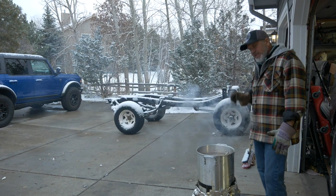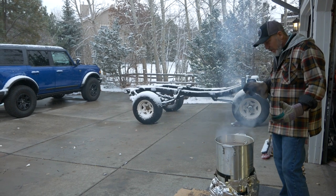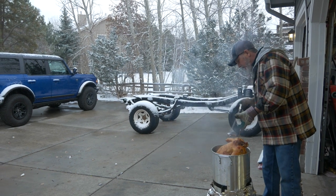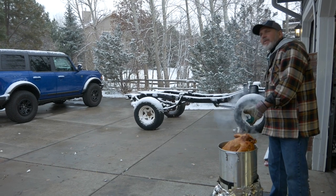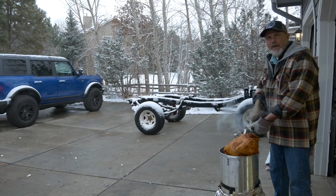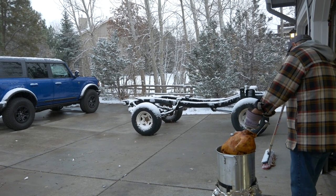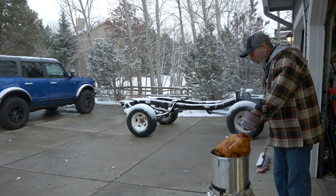This is a 20-pound turkey and it's been right at about an hour and five minutes for this bigger bird. We're going to go ahead and pull it out and test two areas. I'm going to test the thigh — you should be hitting about 170 degrees at the thigh. We're right at about 175 at the thigh. Then just to make sure, I'll go into the breast — about 170 in the breast. So this turkey is done; we're going to go ahead and pull it out.